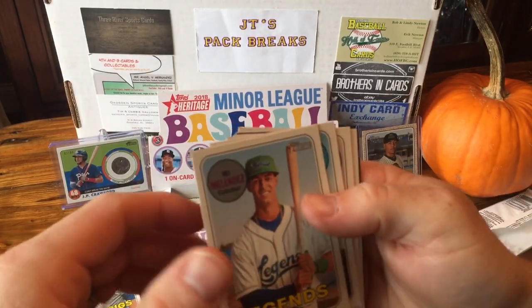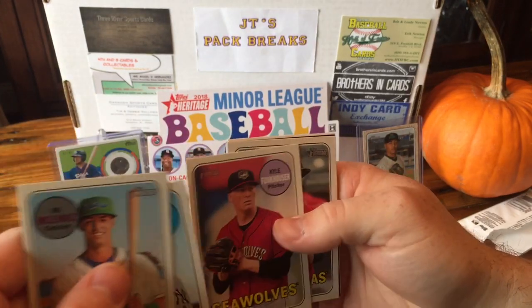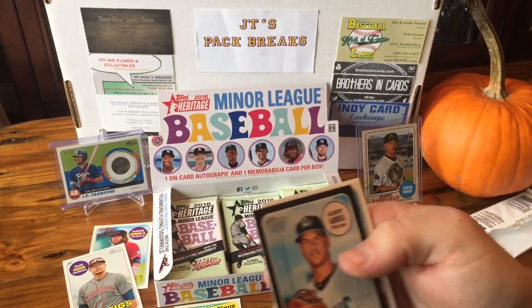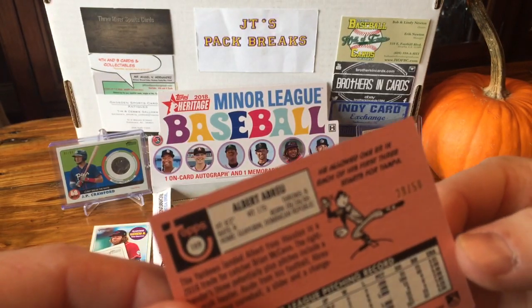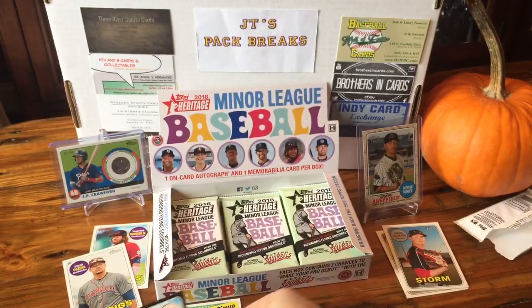The Legends — Melendez, Chance Adams, Seawolves, Kyle Funkhauser, Luis Urias. We got a black card of Albert Abreu — numbered out of 50. Nice low-numbered card.